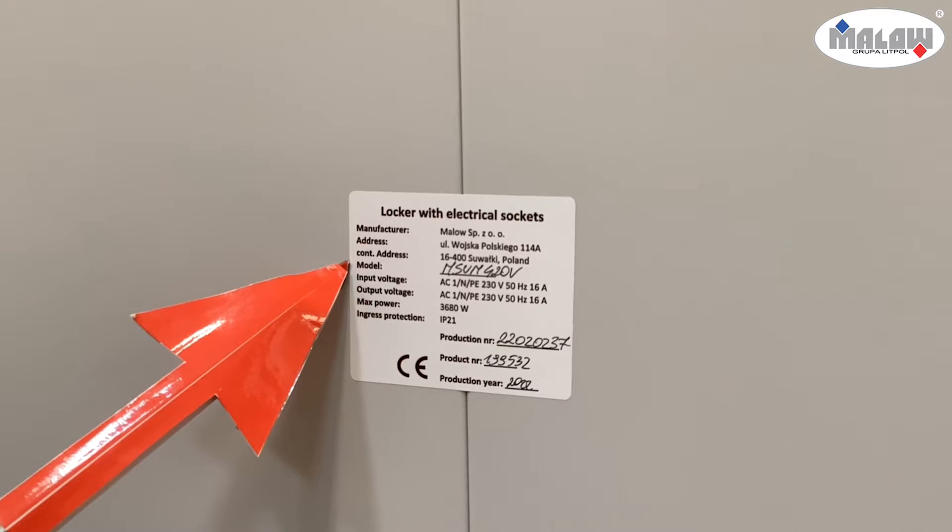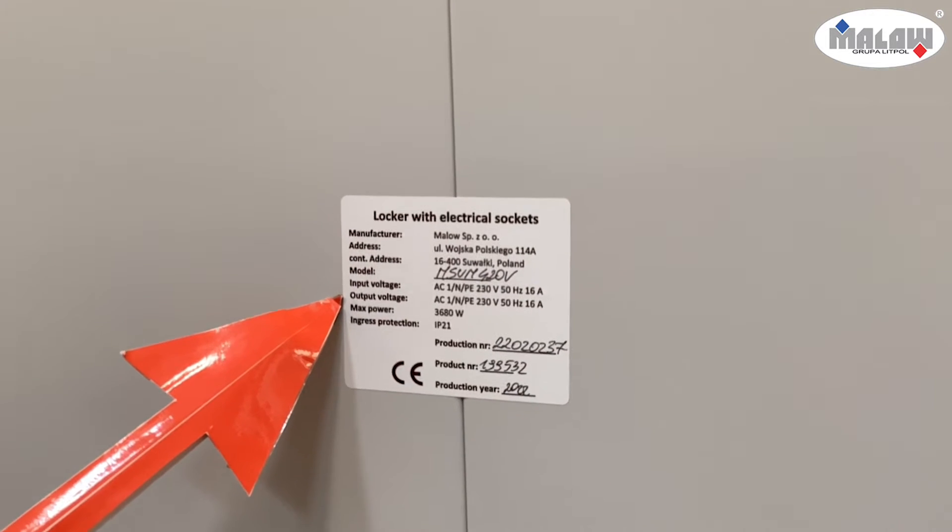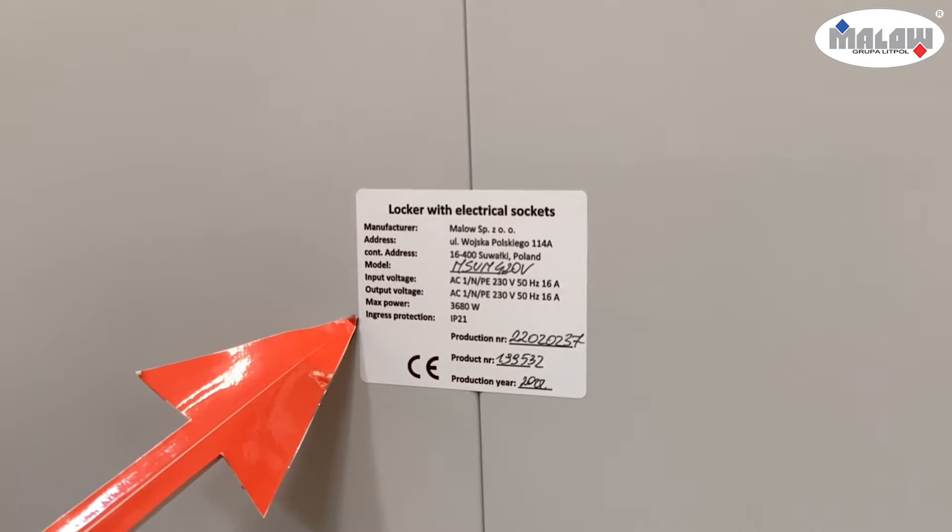The sticker on the back wall contains general information about the product: producer, address, model of the locker, input and output voltage, maximal power, degree of protection, product number, and year of production.